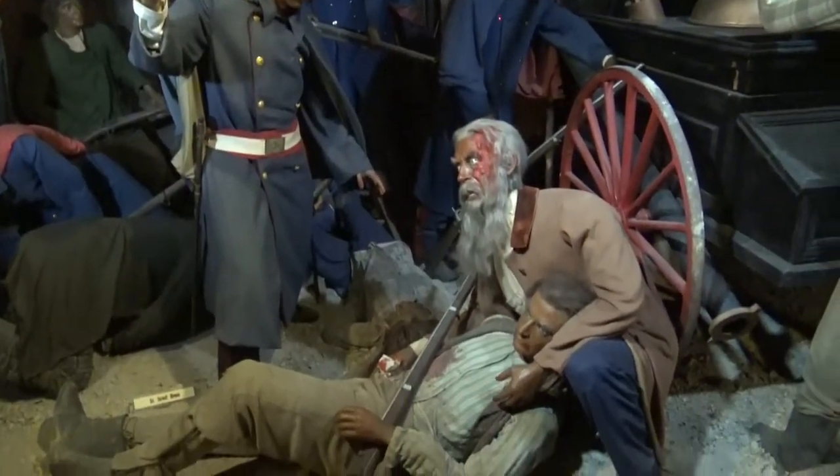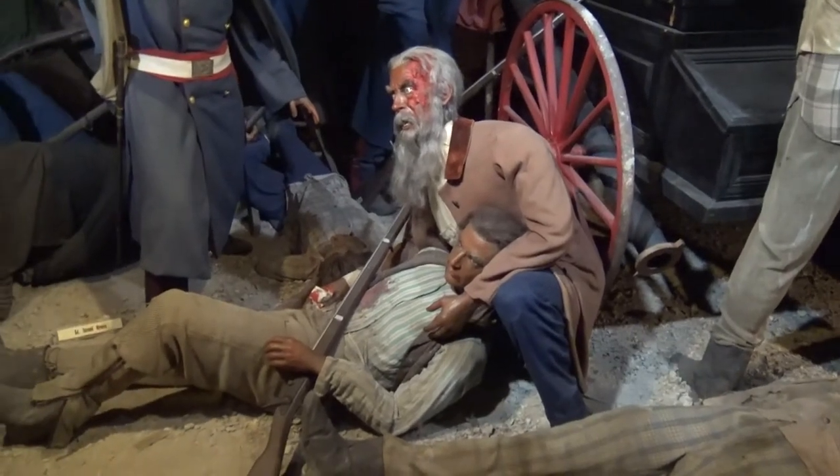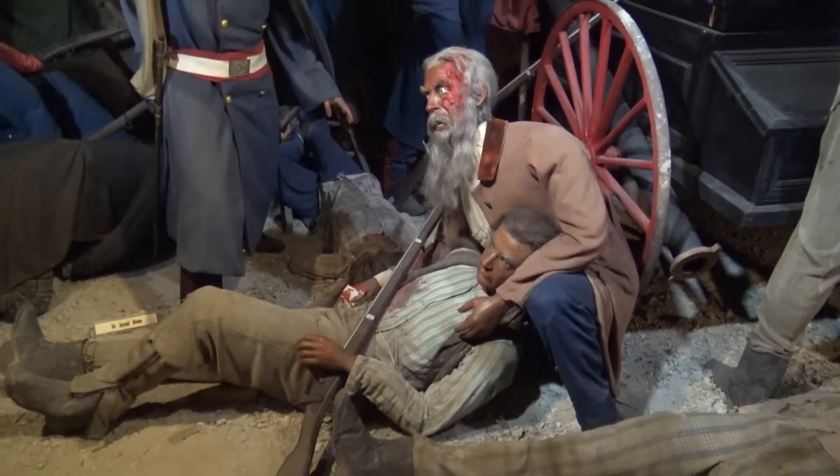Twelve Marines led by Lieutenant Green — U.S. Marines under Robert E. Lee — they overtook Brown and his men. Here, John Brown himself, injured by a saber slash, supports his dying son Oliver.